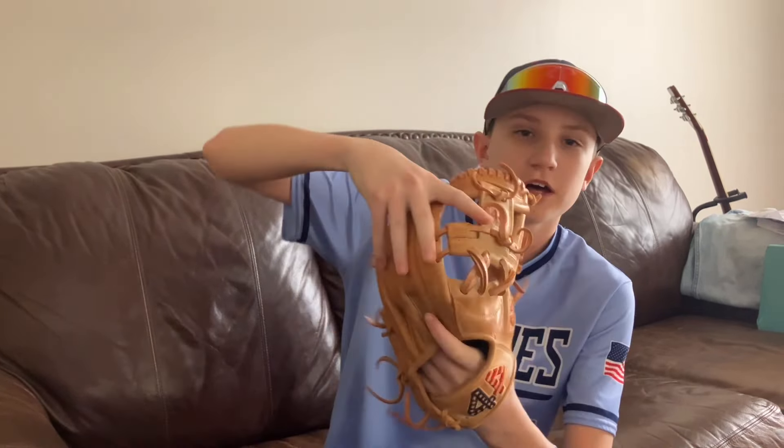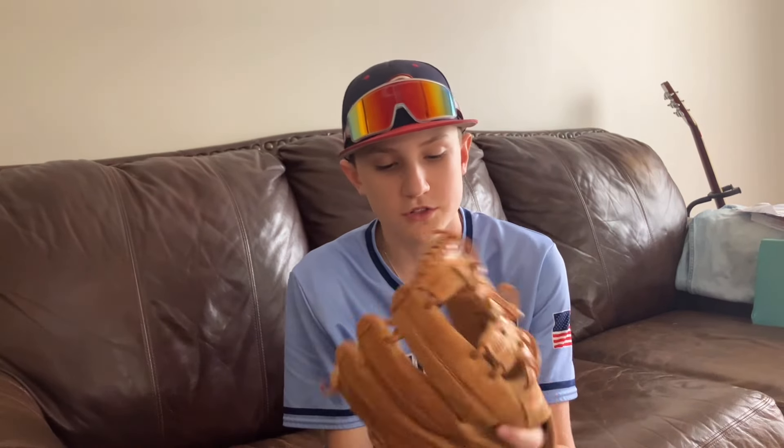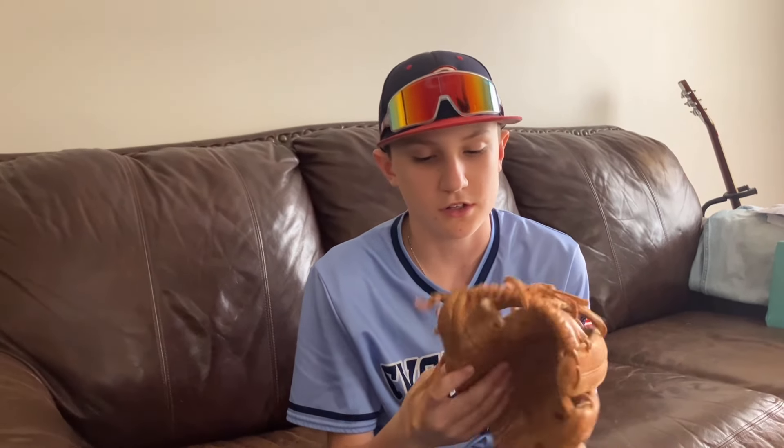Here's my old glove — my old 44 Pro. This thing is clapped. I broke it in traditional, but now I go two-in-the-pinky. This thing is just a lost cause — it's so crippled.